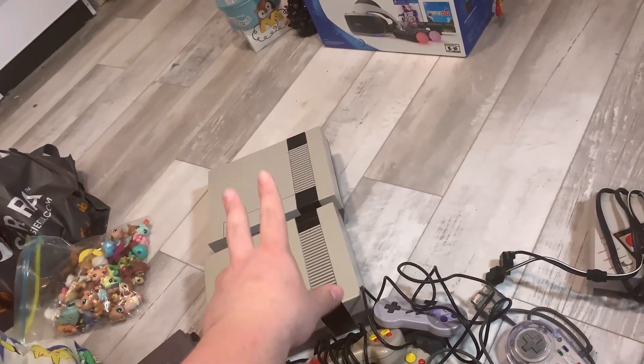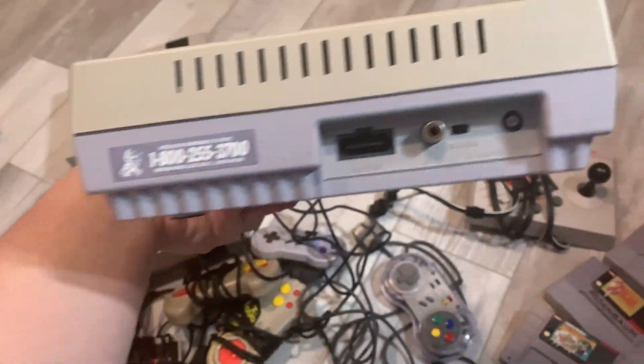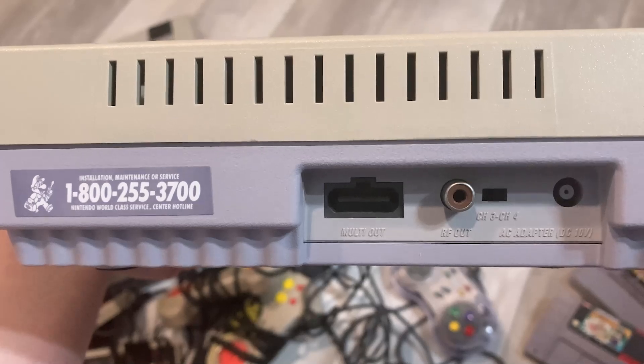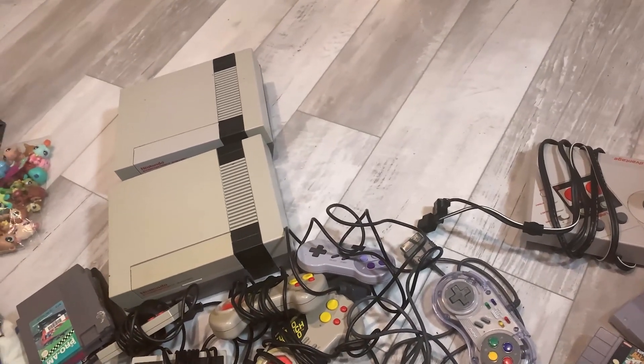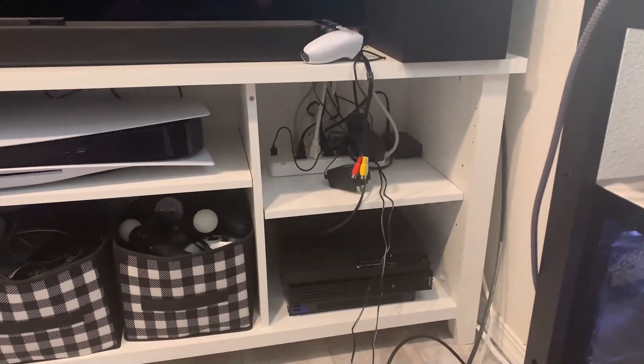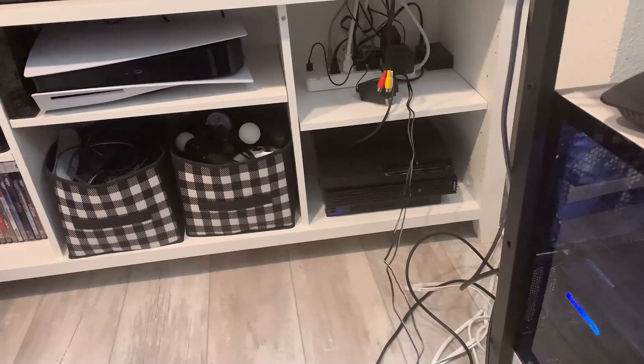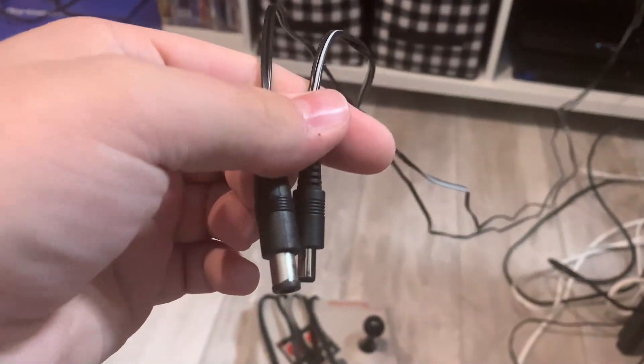I do not have the wires for either of these consoles. I had the SNES cable simply because it's the same as the N64, I believe. However, I did not have the power cord for that or the power cord for the NES. So I went on Amazon — they had this really cool two-in-one power adapter. I didn't even realize when I bought it that it would do both, but it has both the necessary cables for these two consoles.